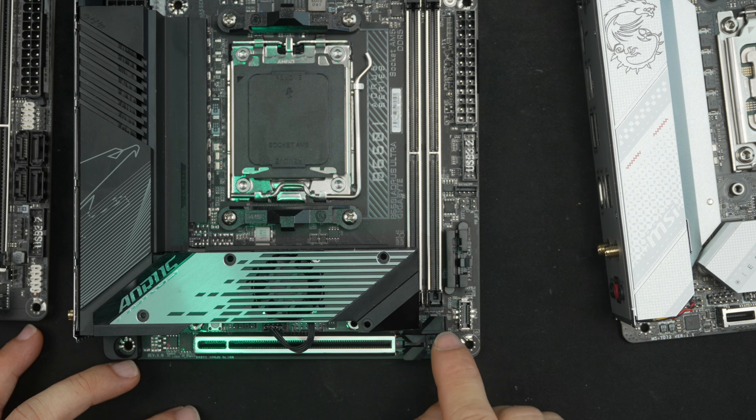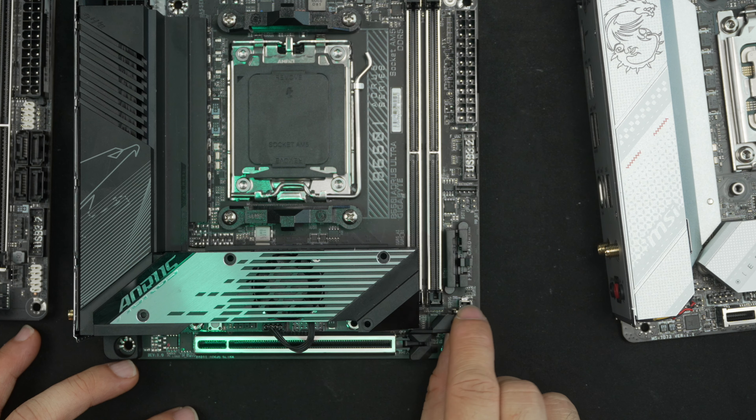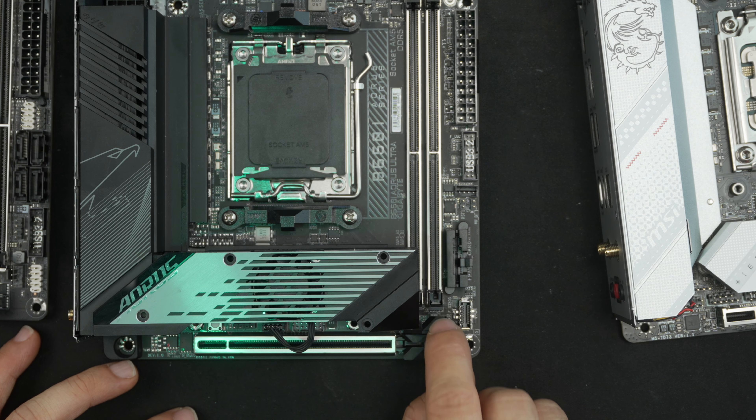One nice touch: there's a tab on the PCIe expansion slot release. If you've ever tried to remove a card with a conventional latch, you know it can be very hard to access — this is very much appreciated. Now we get into the not-so-good stuff, and unfortunately this is where Gigabyte is heading in the wrong direction with mini-ITX.